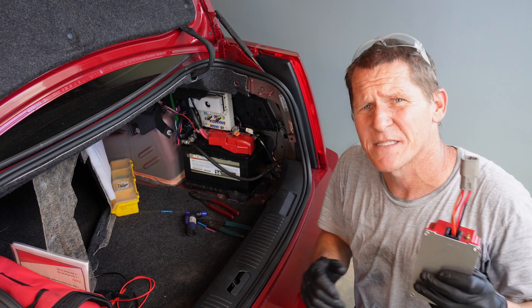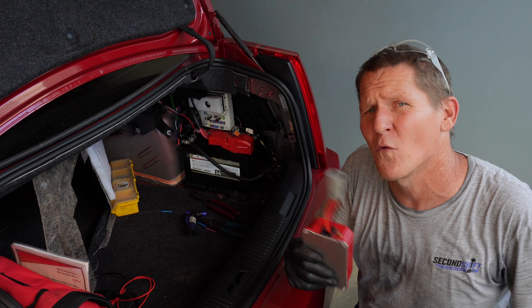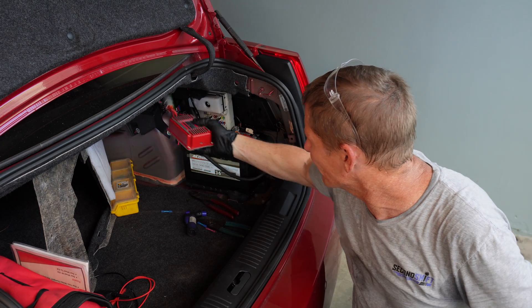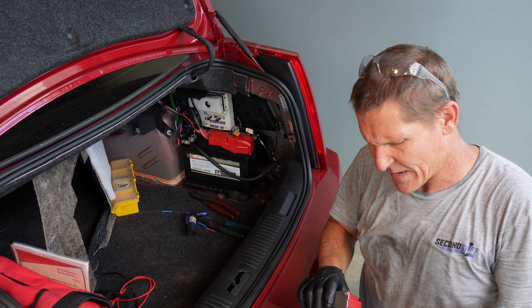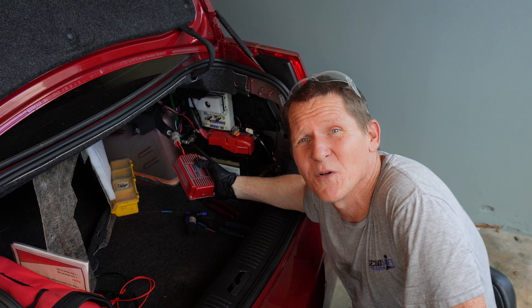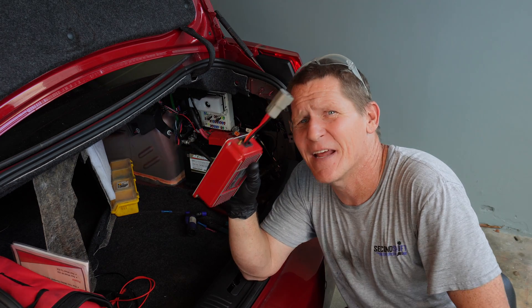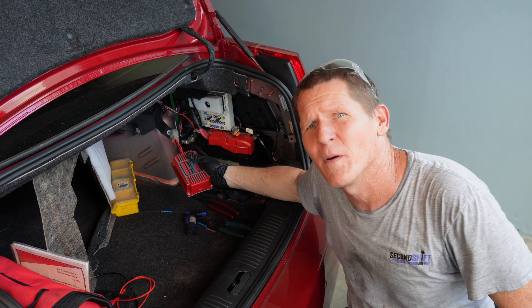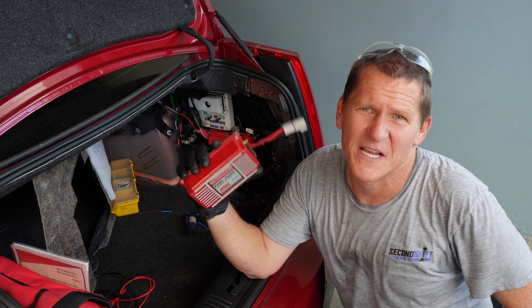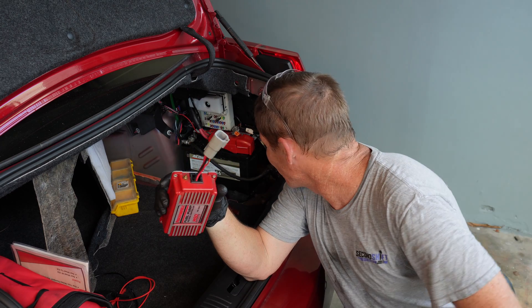What happens is the MSD controller gets placed on the feed going into the fuel pump control module, so it overvolts the baseline voltage coming in before it goes through the module's voltage division or amplification. The problem is that power wire running to the fuel pump control module is straight from the battery, so it has battery voltage all the time. When the controller is connected to that always-on power wire, it never goes to sleep — it just stays awake 24/7, runs the battery down, and kills it.